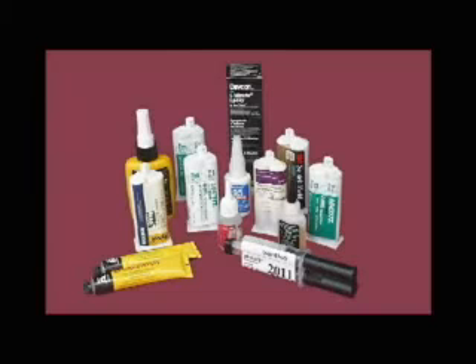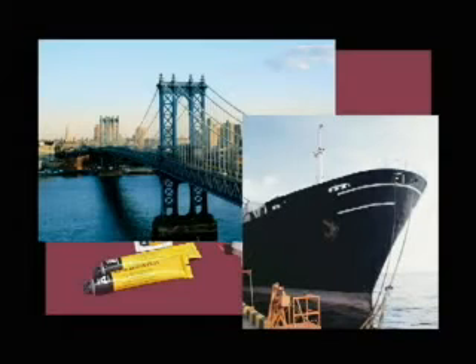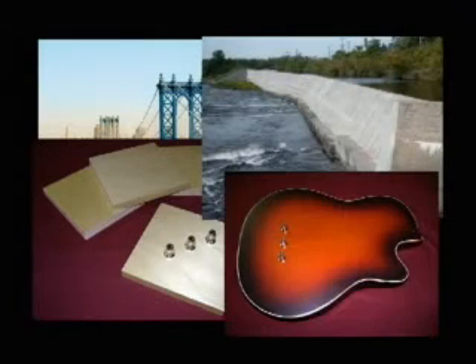Having selected the pull-off tester to be used, the next step is to identify a suitable adhesive for bonding the dolly to the coating. When selecting an adhesive, it is important to consider the expected bond strength and the nature of the coating and dolly. Specifications for most coatings are typically less than 1000 PSI. Thermal spray coatings are tested higher, though new standards quote acceptance levels at 1000 PSI or less.